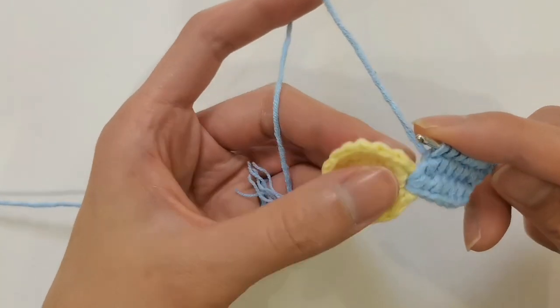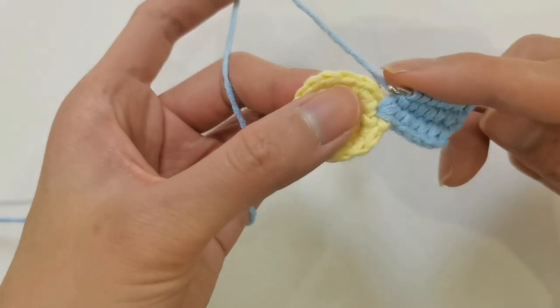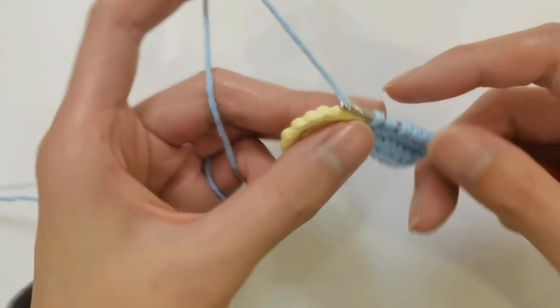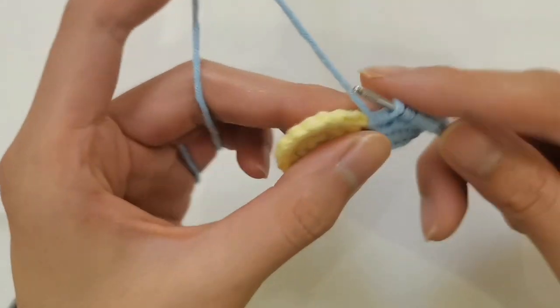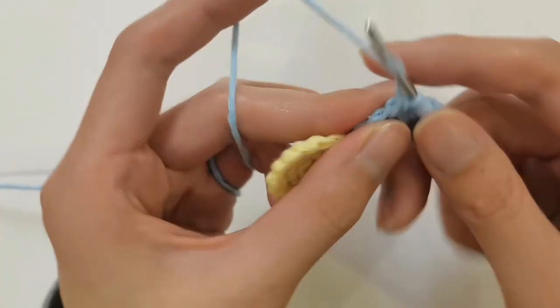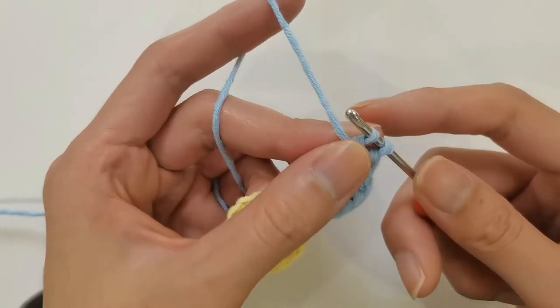Then hook the needle into the second eye of the yellow flower heart. Jump out of a loop. Then wind: two pin one leg, two pin one leg. Push to the end. There are still two stitches left.